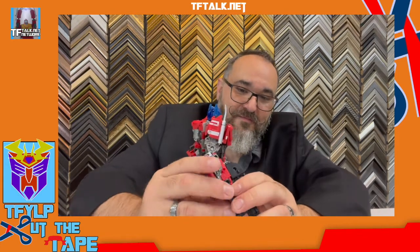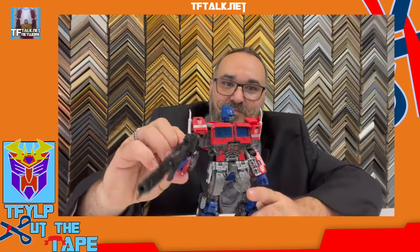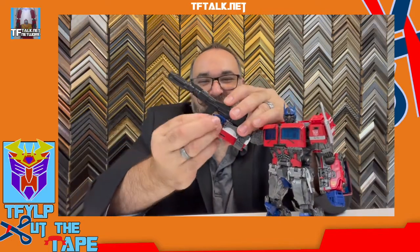Original ideas are not easy to come by these days. However, putting a spin on an old idea is something worth giving a look at — just like this figure. This is a spin on G1 Optimus and a spin on the movie Optimus. That Matrix just flew out of his chest, and it's metal. I absolutely love it.